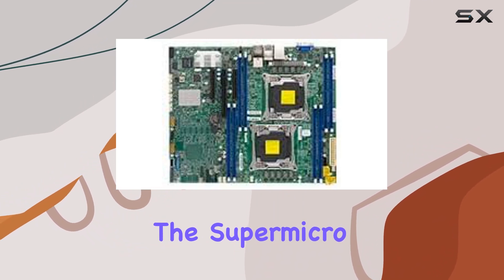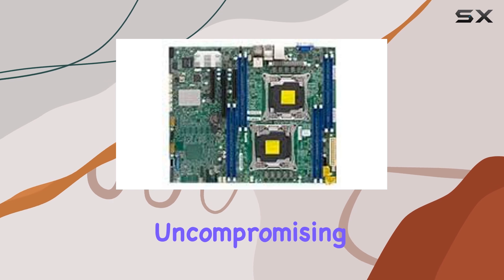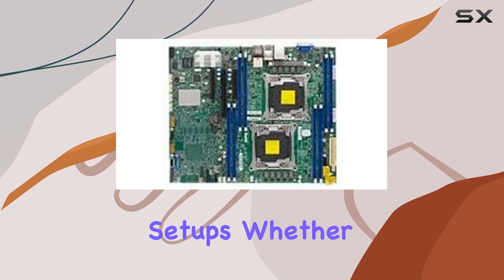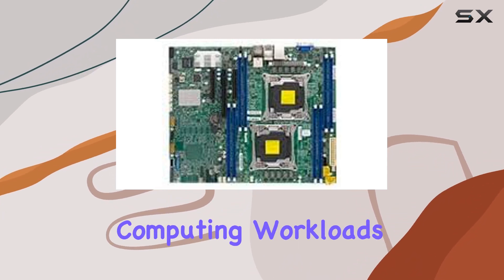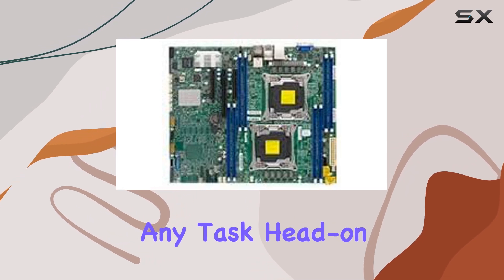In conclusion, the Supermicro X10 DRL ITO stands out as a top-tier choice for those seeking uncompromising performance and reliability in their server setups. Whether you're running virtualization, data analytics, or high-performance computing workloads, this motherboard delivers the power and efficiency needed to tackle any task head-on.